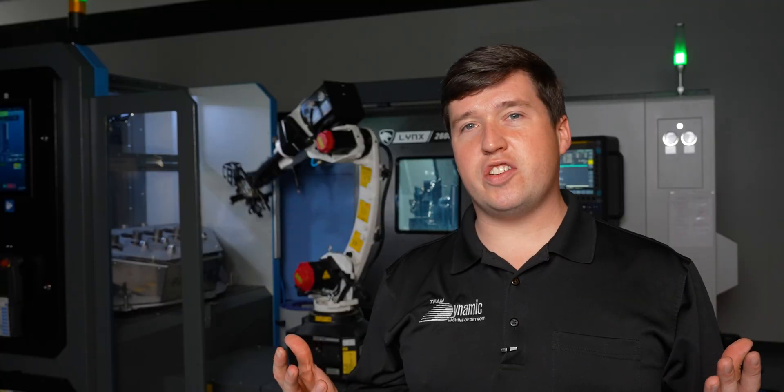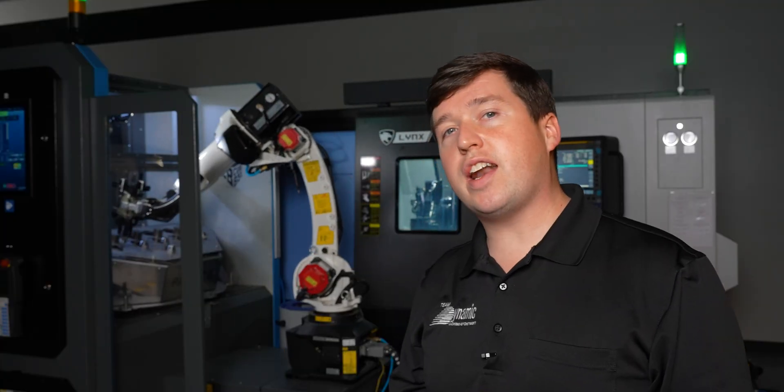You can even have it clean your parts, deburr your parts, and do all that while your back's turned to it. It's quite magical. So that is what I want to show you today — how this whole system works. Let's get into it.